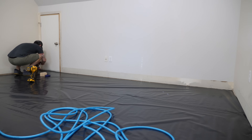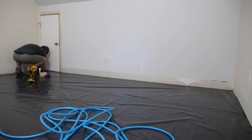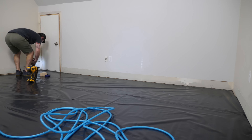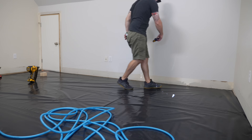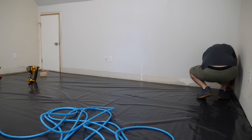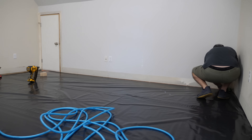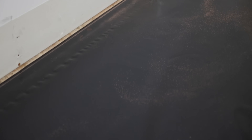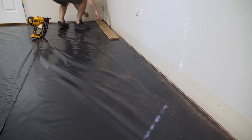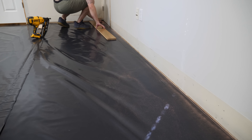Finally, it was time to get the first row installed. I started by marking a point half an inch from each end of the wall and snapping a chalk line — that half-inch gap allows the wood flooring to expand and contract seasonally. I snapped a chalk line rather than just using a spacer because most walls are not perfectly straight. Case in point: while my line was half an inch from the wall at each end, it ended up about three-quarters of an inch from the wall towards the center of the room.